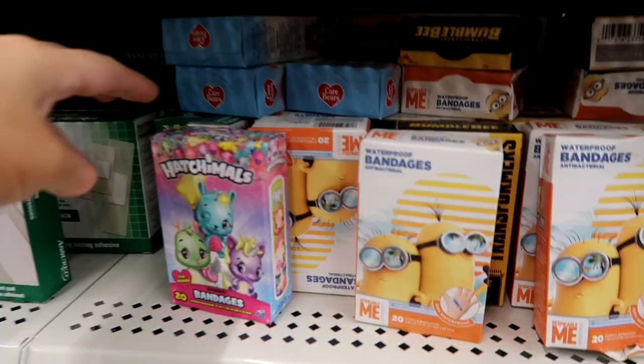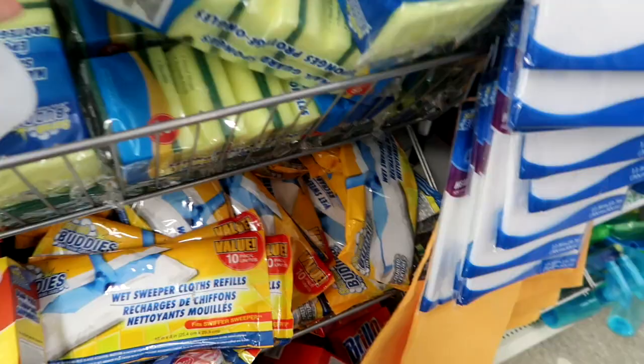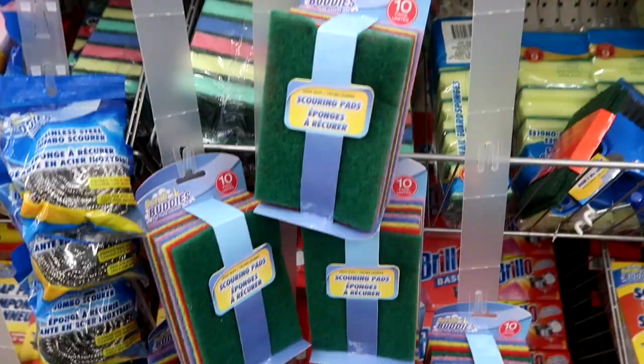I also love their band-aids here — they come in so many fun characters and they're great for your kids. Sponges are another great thing. You can get six for a dollar, which is such a good deal, so I definitely like sponges from Dollar Tree.